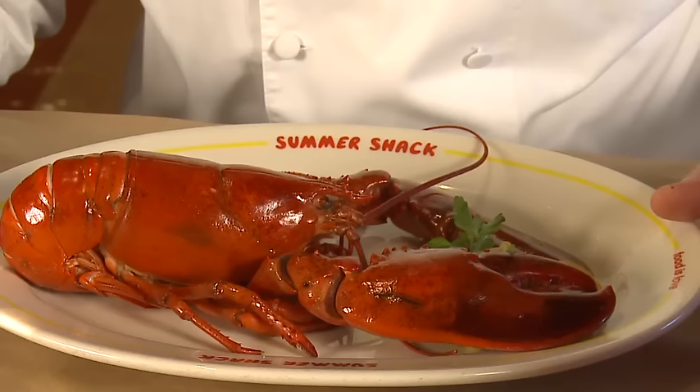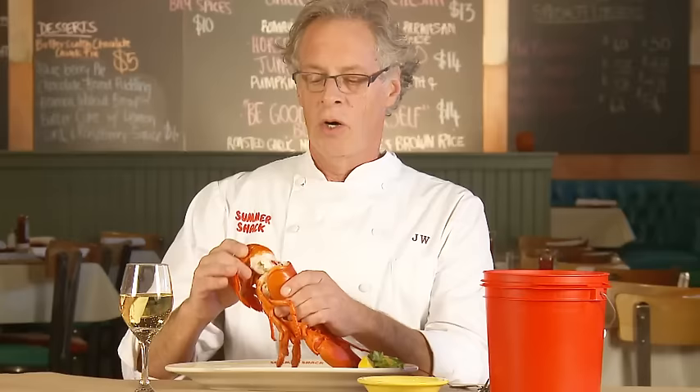Some people use these lobster bibs, and we do offer them at our restaurant, but they're really not necessary if you know how to do it right. The idea is to eat the most amount of lobster while it's hot, so we go for the big pieces first.